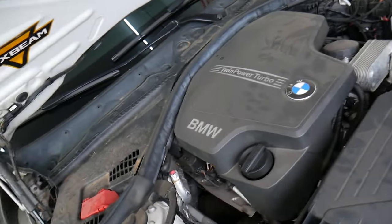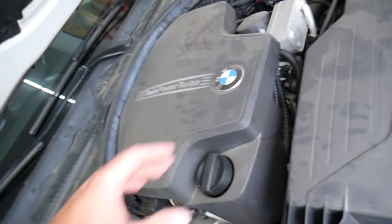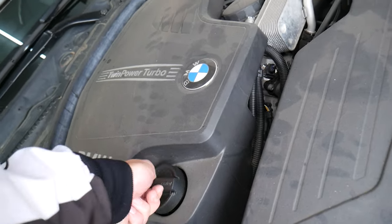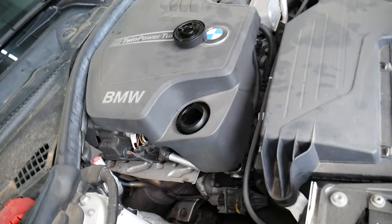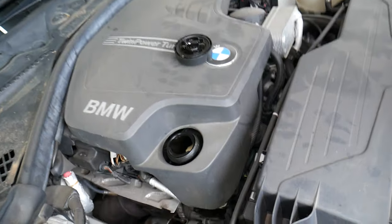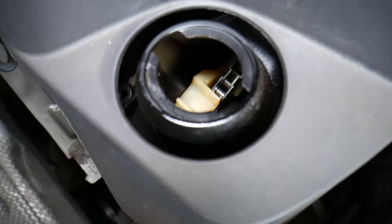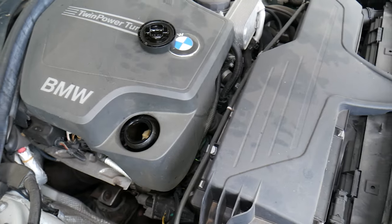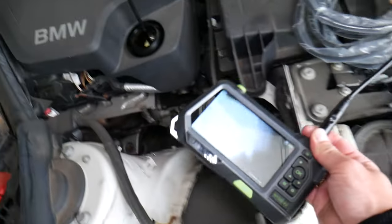The problem with these BMWs — this is the N20 engine, or N26 — they're known for timing chain failures. The plastic timing chain guides fail at about 70,000 to 80,000 miles. We know because we've fixed multiple ones. This one is at about 80,000 miles, so we want to inspect everything and find out if it's good or bad. You have multiple chain guides and you cannot see them from above — they typically fail towards the bottom.